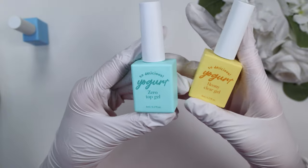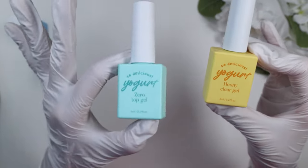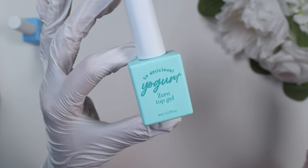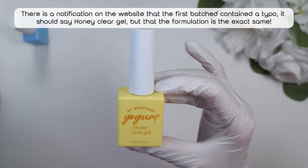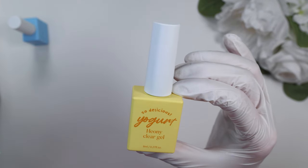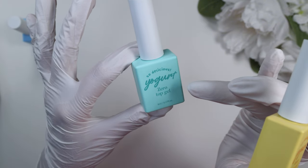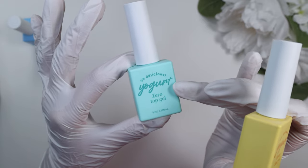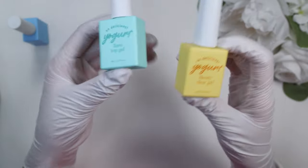The set comes with two different types of top gels. This one is your standard non-wipe top gel with a thinner consistency, whereas the honey clear gel is more of a thicker consistency overlay top gel — it is non-wipe as well. This one is called zero top gel because there's zero wiping, and I also think it is marketed as non-yellowing, or at least meant to resist yellowing. So let's give it a try.